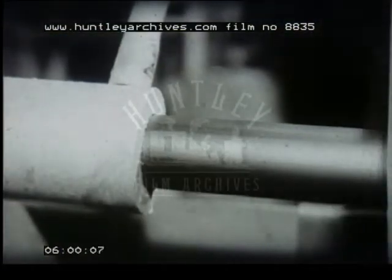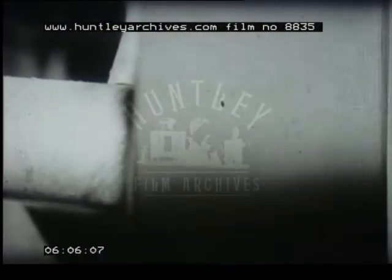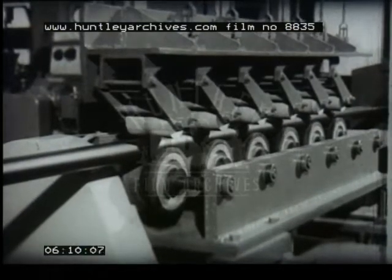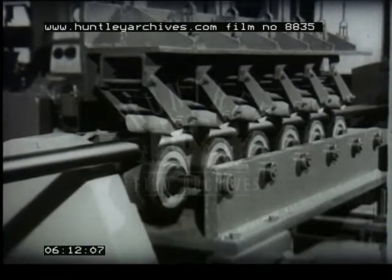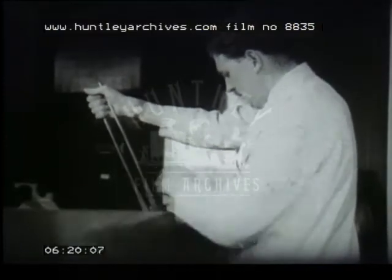From the sizing die, the tube passes into a water bath, which as the extrusion gets going is brought up as close to the die as possible. After the water bath come the traction rollers, pulling the tube along. When a sufficient length of tube has been produced, a fresh seal is made by squeezing the hot tube between the jaws of a blacksmith's iron.